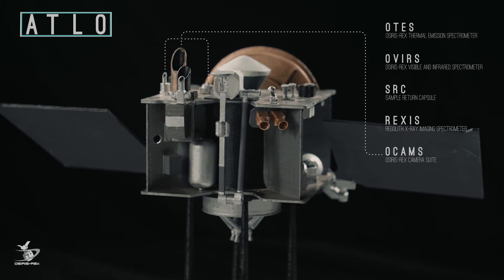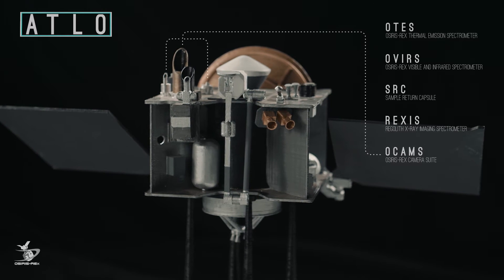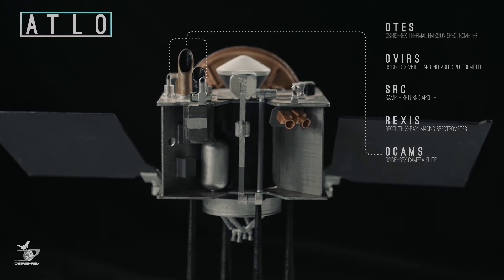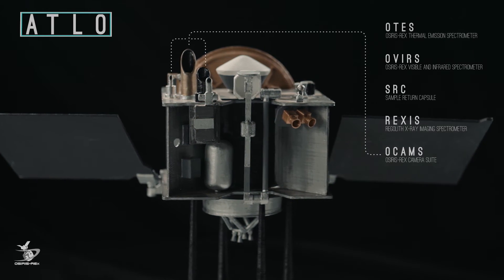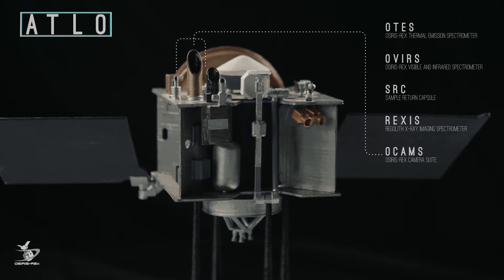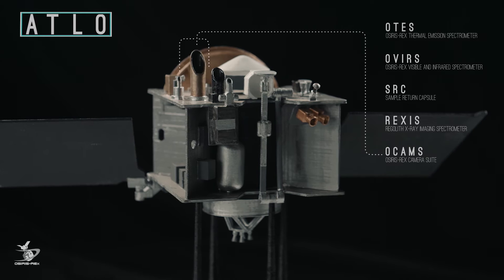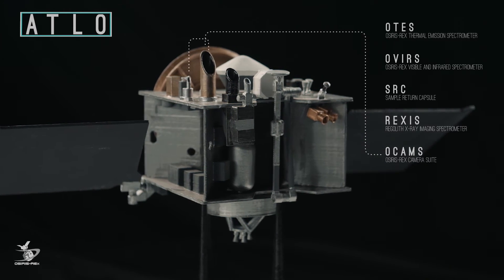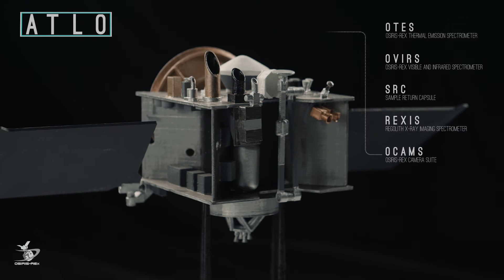Next is the OSIRIS-REx Camera Suite, known as OCAMS. OCAMS is actually made up of three cameras that see Bennu as the spacecraft approaches it. Their functions include imaging Bennu from a distance of two million kilometers, searching for satellites and outgassing plumes around Bennu, and documenting the mission sample acquisition event called the Touch-and-Go Maneuver, or TAG.